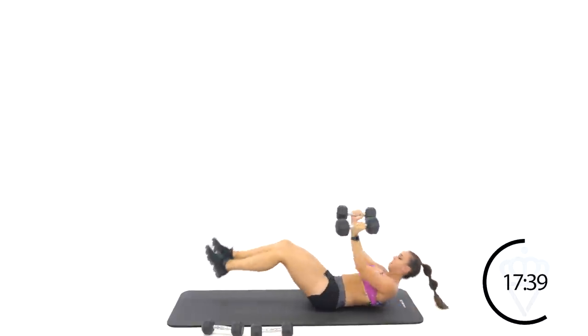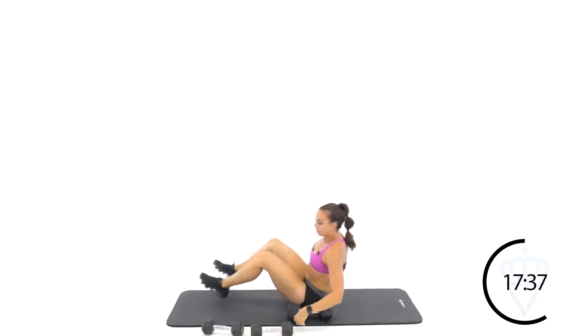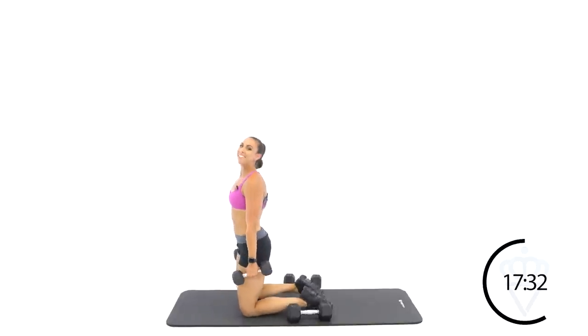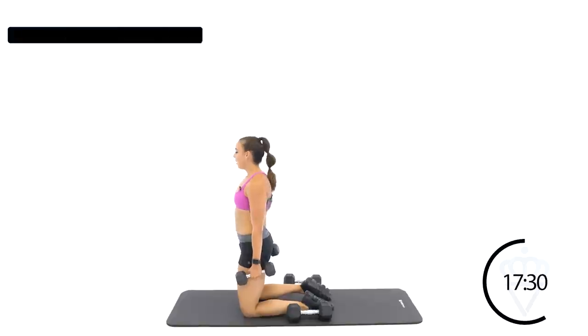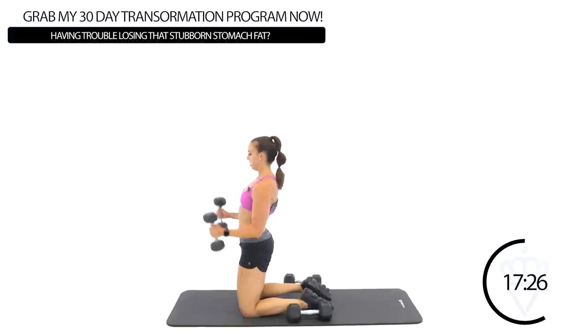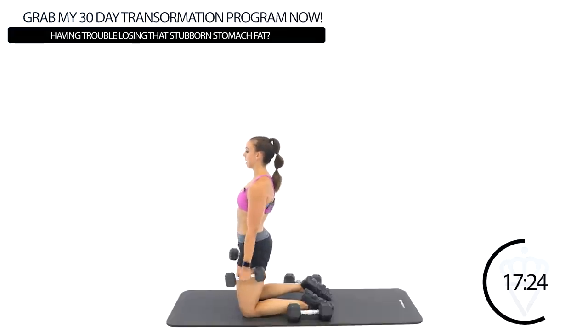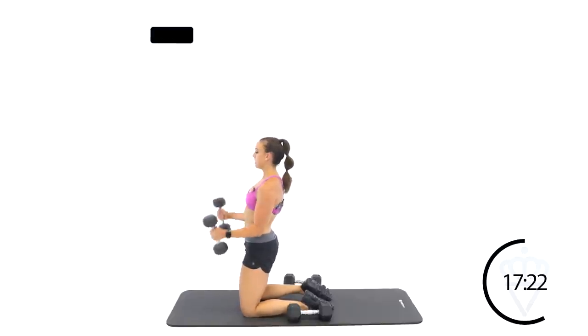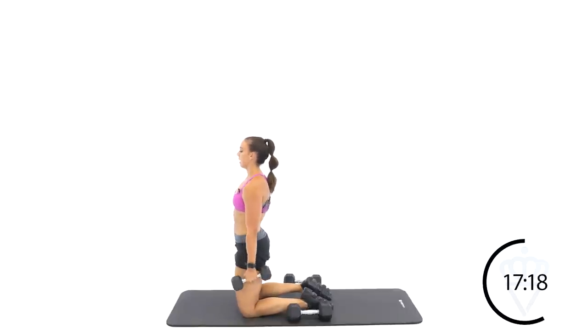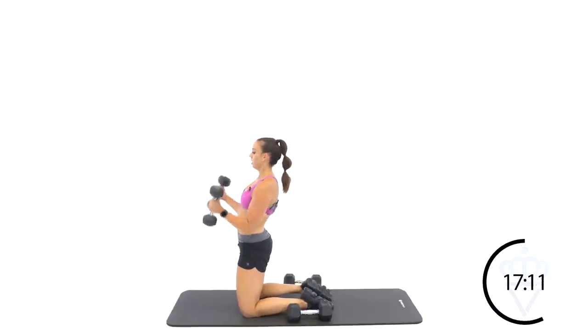Let's curl. Notice my elbows are not sinking back — they're staying right beside my hip bones. Do not let your elbows shoot back. If anything, think about pushing them forward. Rest. Good job — back to the chest press, round number three. You guys still with me?